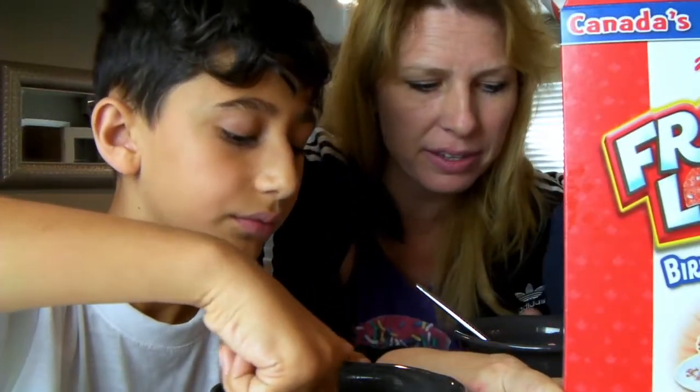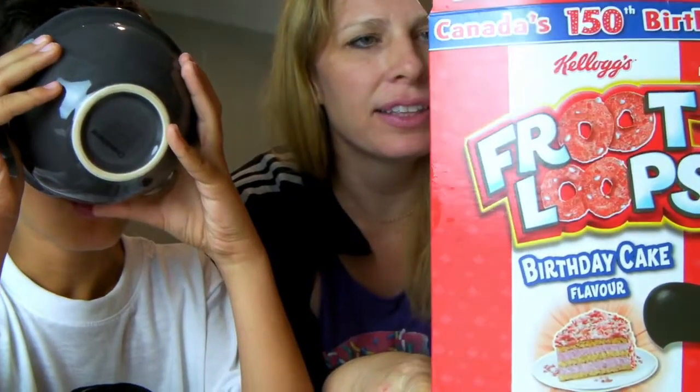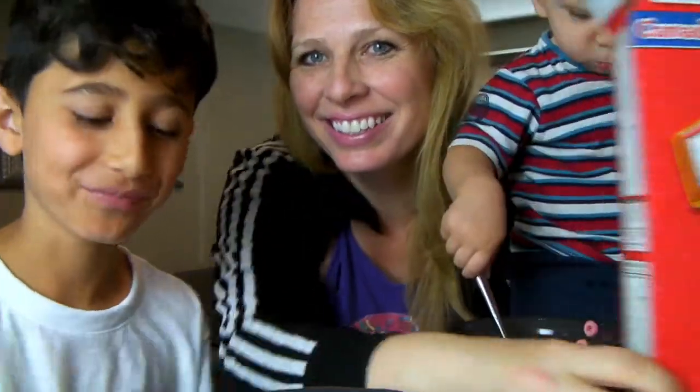I guess it's supposed to be like red and white for Canada. It's kind of pink — pink with white. That looks so delicioso! We really like the birthday cake flavor Fruit Loops. Happy birthday Canada once again. They're so good.